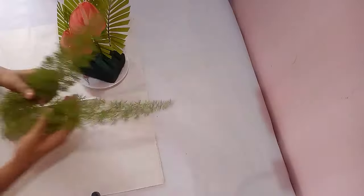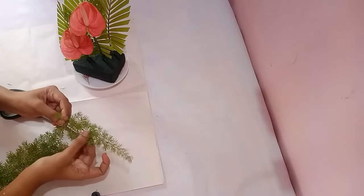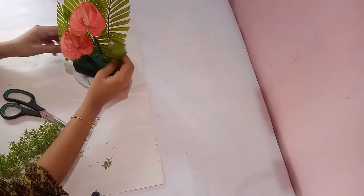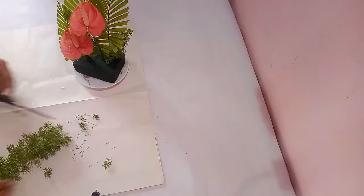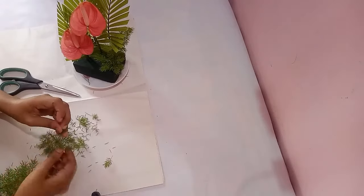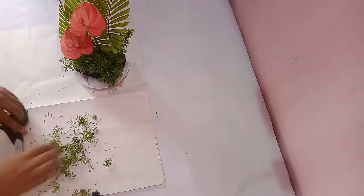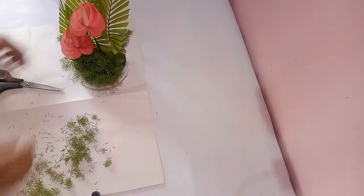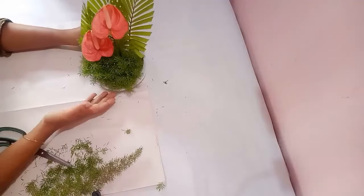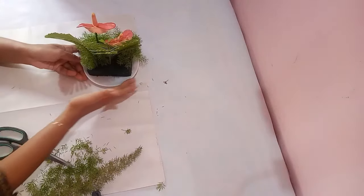The next step is to cover the entire oasis with asparagus leaves. You can cut small pieces of asparagus stem and arrange them on the oasis. Whenever you do an arrangement, make sure that you cover the oasis completely with leaves. I have covered the oasis completely from the front side, so the same way you have to cover the oasis on the back side too.